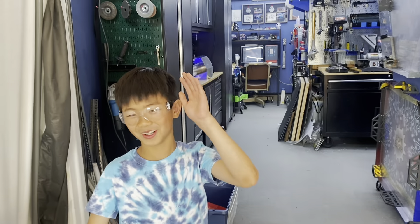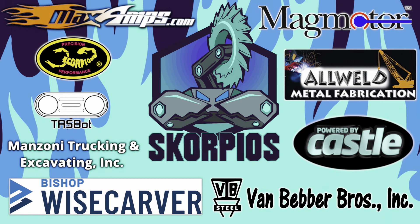Why a builder blog? Hey Zach, how many ears does Captain Picard have? Three. He has his right ear, his left ear, and the final frontier.